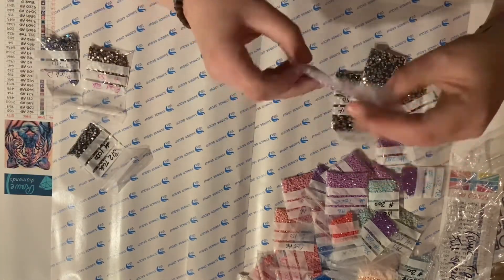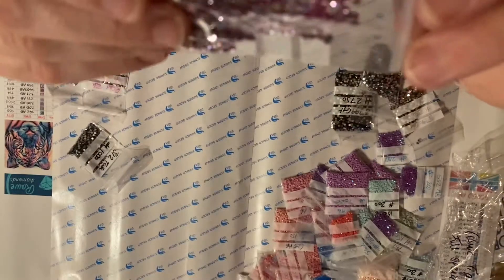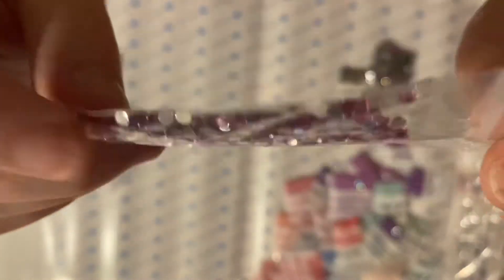And 554, which is a pinky purple crystal — really lovely.